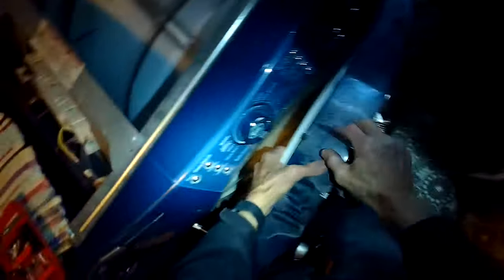We're going to disconnect the drum belt. To do that, we're going to reach in on the lower right and lower left hand corner underneath the drum. I'm going to push the idler wheel to the left and then pull the belt off of the smaller motor pulley.